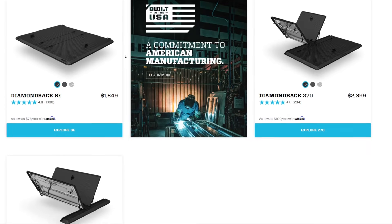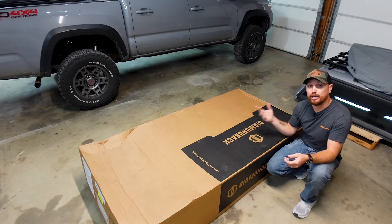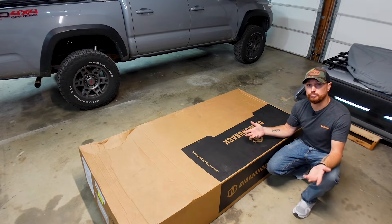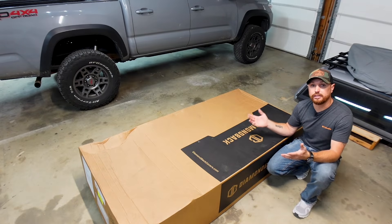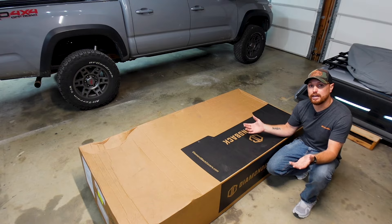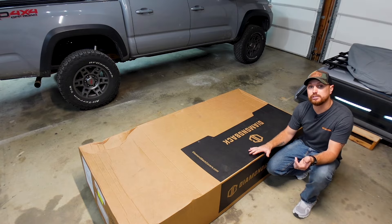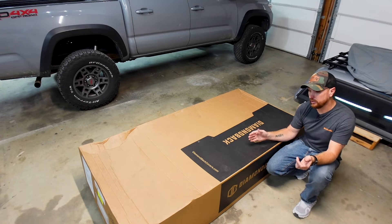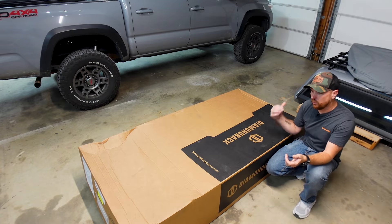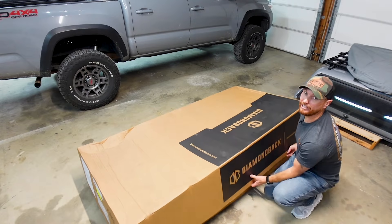They're made right here in the United States. If you remember a couple of weeks ago, I filmed the NK3 kayak motor install, and one of the things I said is you can always tell a lot about a company by the way they package and ship their product. The NK300 was really well packaged, everything was labeled, and it looked like somebody took the time to make sure you got the product exactly how it left their building. The same goes for Diamondback bed covers — I was so impressed with the shipping. It showed up on that pallet, ratcheted down, and it's packaged really well inside. So you get a free pallet too.